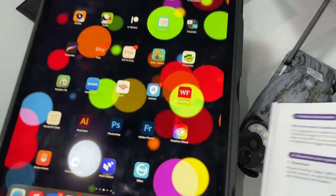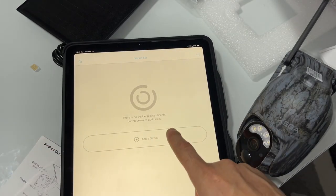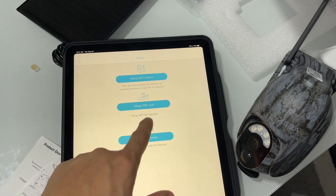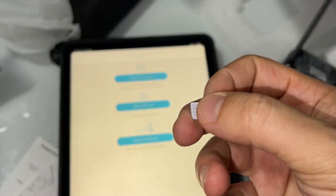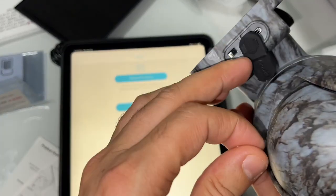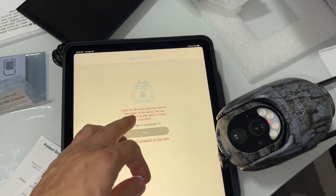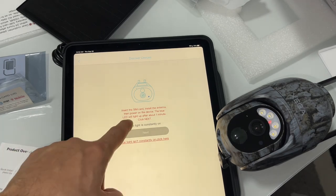I already downloaded the app. I'm going to go ahead and add a device — don't forget to create your account first. It says: set up Wi-Fi device, set up Wi-Fi suite, or set up 4G device. You can use three wireless carriers. If you want to continue with a plan, you can buy it from the QR code. Let's go ahead and turn it on. It's asking to insert the SIM card, install the antenna, then power on the device. The blue LED will light up after about one minute — and yes, that's correct.